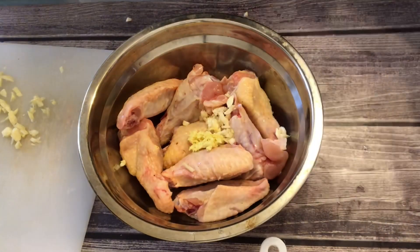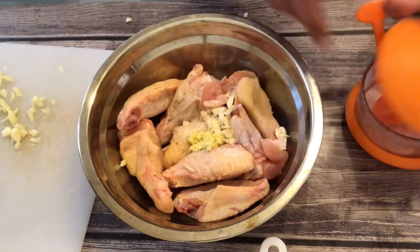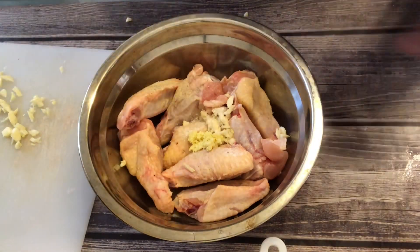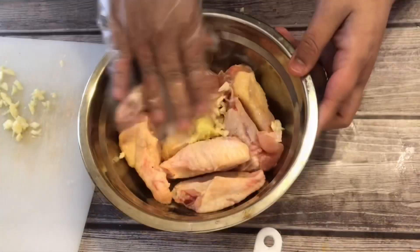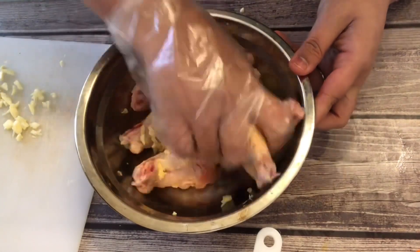Add half a teaspoon of salt, half a tablespoon of minced garlic, half a teaspoon of minced ginger, and half a teaspoon of pepper. Combine them well and let the chicken marinate for about 30 minutes.